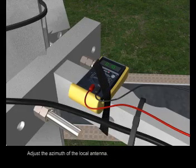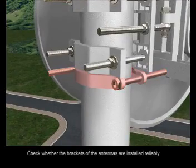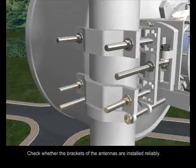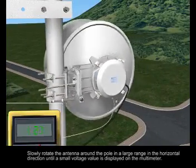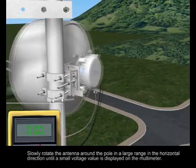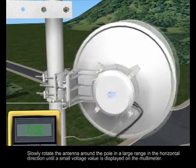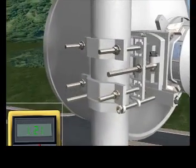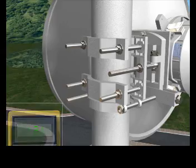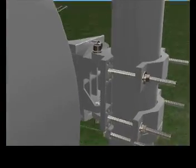Adjust the azimuth of the local antenna. Check whether the brackets of the antennas are installed reliably. Slowly rotate the antenna around the pole in a large range in the horizontal direction until a small voltage value is displayed on the multimeter.